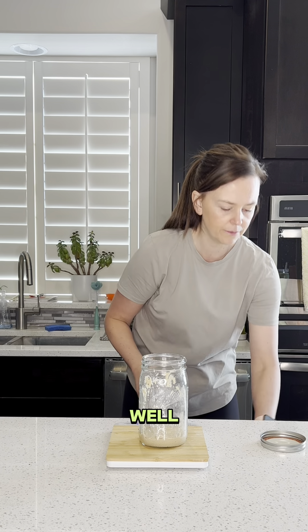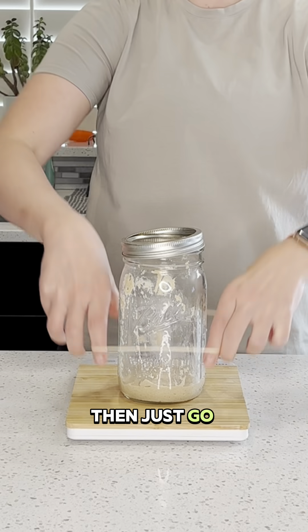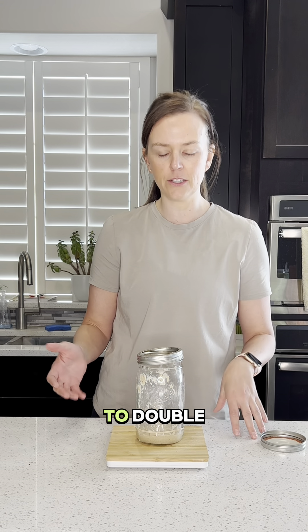Got that all mixed up well. I'm going to set my lid on top but not tighten it, then place a rubber band so I can see when it doubles, and just let this sit on my countertop to see how long it takes to double.